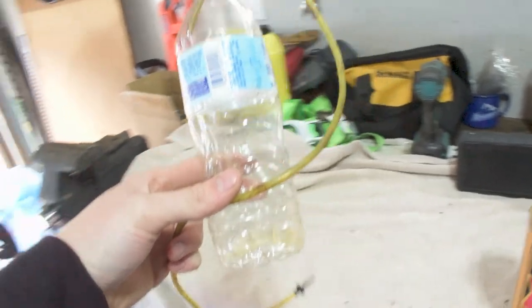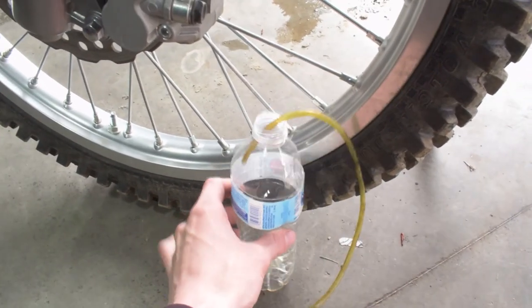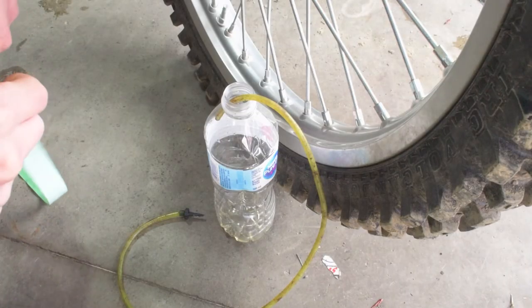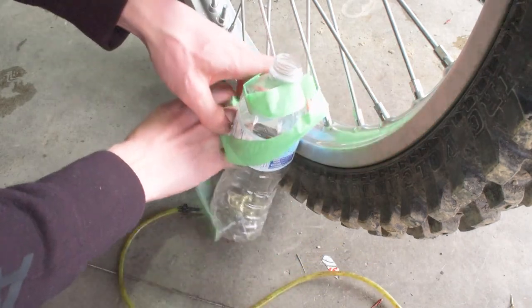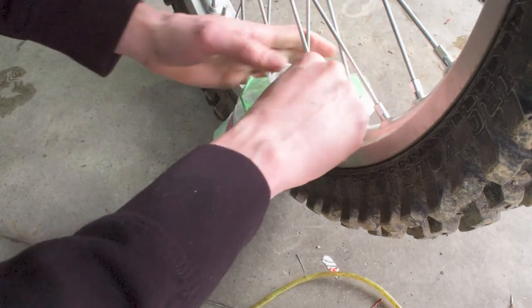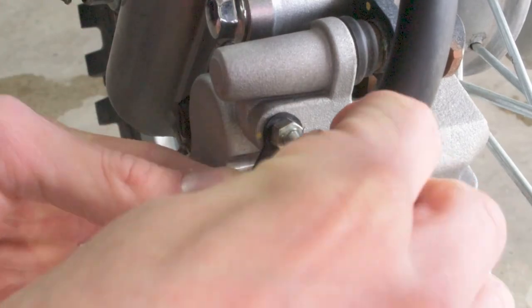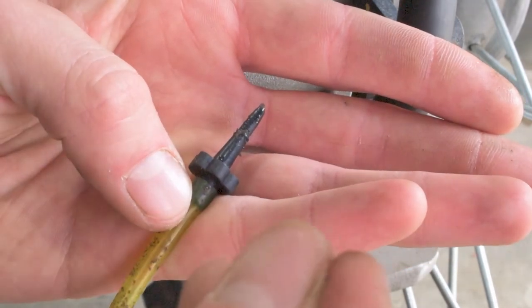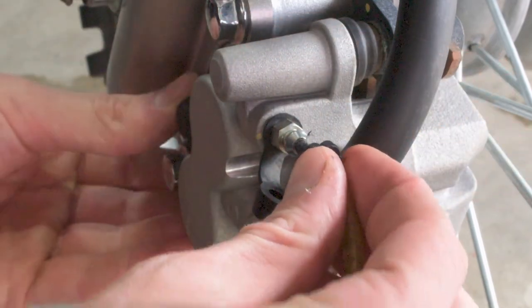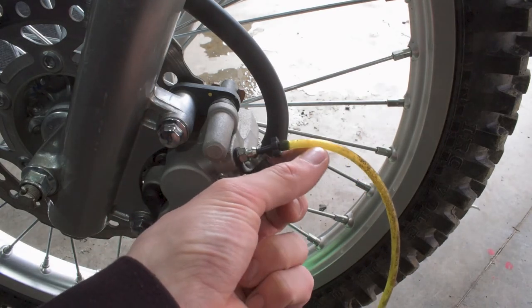We don't absolutely need the bottle and line, but they make the job cleaner and easier to tell when we're done bleeding. Come down to the front tire where the bleeder is and set the bottle on the ground. I like to tape the bottle to a spoke on the rim so it doesn't fall over and spill brake fluid everywhere. Then take the pointy nozzle end and press it into the bleeder — it has a small o-ring that seals against the bleeder. Drop the other end of the tube into the water bottle so there's no mess. The tube must be clear so you can see the fluid coming out.